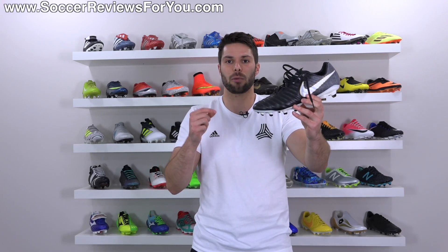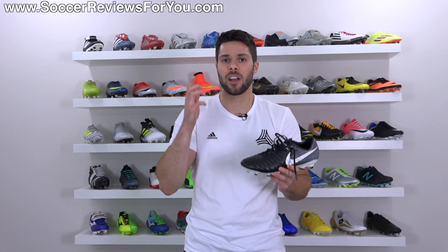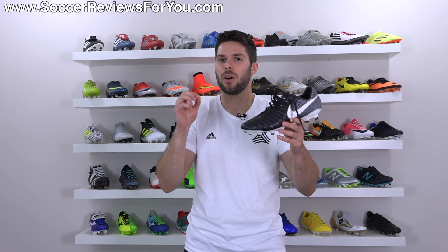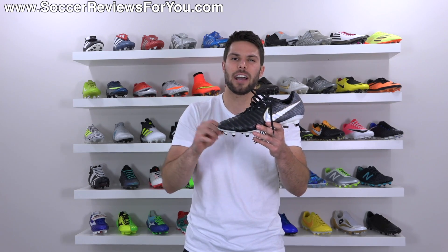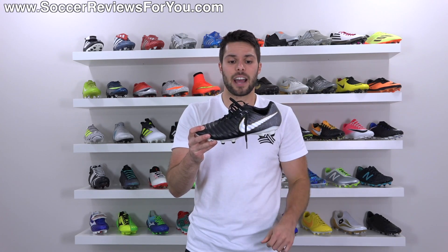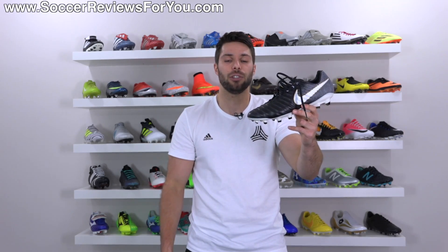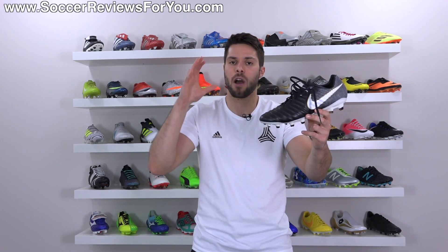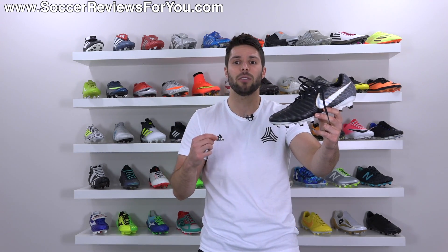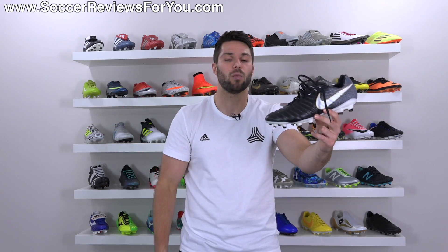So, should you buy the Legend 7 over the Legacy 3? Is it worth the extra $100? I do prefer the Legend 7 — I think it is a better shoe overall in terms of small extra features like the Fitmesh liner, the more premium-feeling soleplate, and the heel liner. But other than those little things, there isn't a huge difference. If you're just looking for the best possible value, the Legacy 3 is the way to go. And honestly, I really don't think there's a huge performance difference between the two — as much as I love the Legend 7, I would be just as happy to wear the Legacy 3.